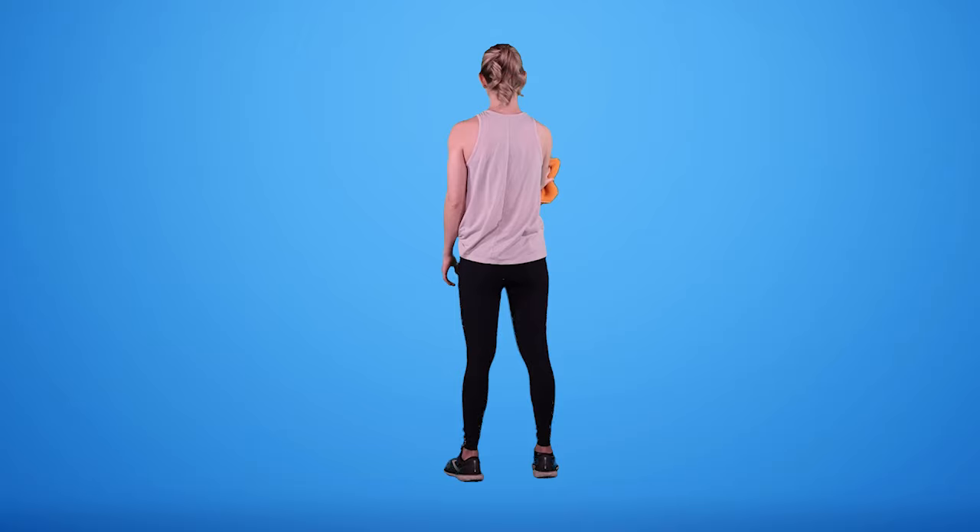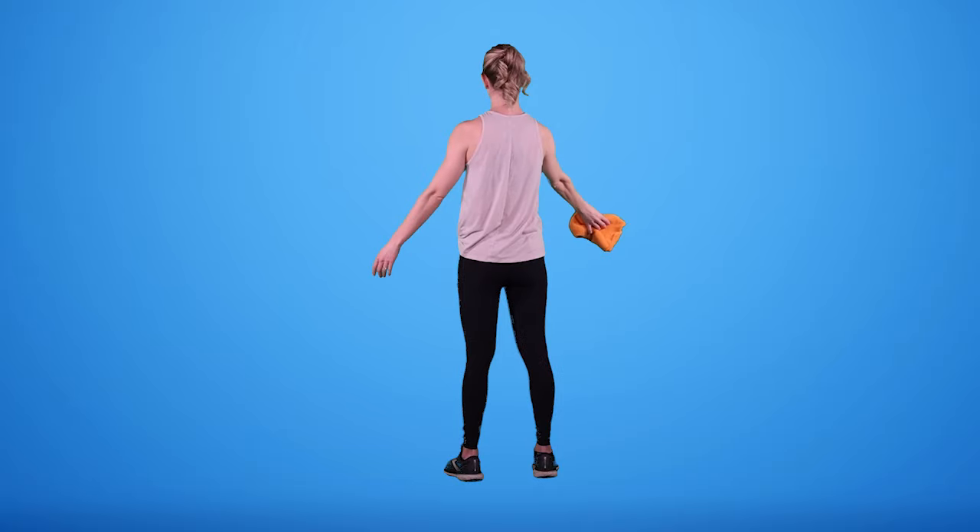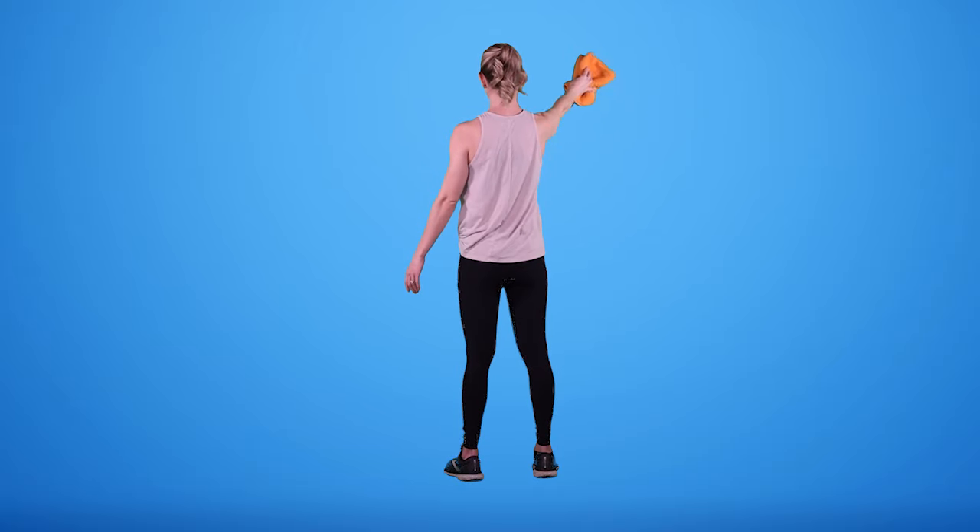The next one: we're going to bring that arm down out to the side and make like a snow angel — coming up just as high as we can, and then down. Wall washes are a great one to track your progress, noticing from day to day the difference in height that you're able to achieve.